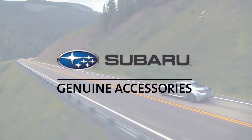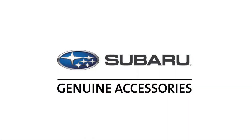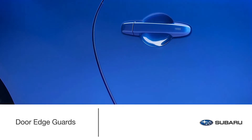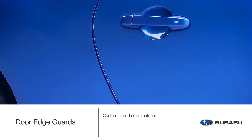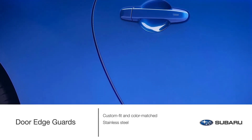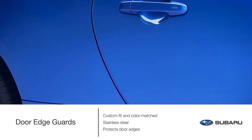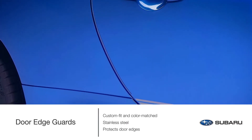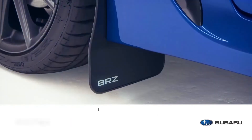Preserve the appearance of your BRZ with custom-fit, color-matched stainless steel door edge guards. They're designed to help protect the door edges from dings and chips while seamlessly blending into the door design.